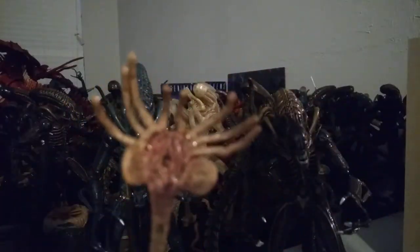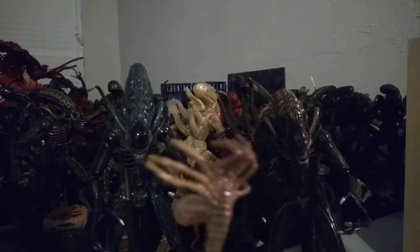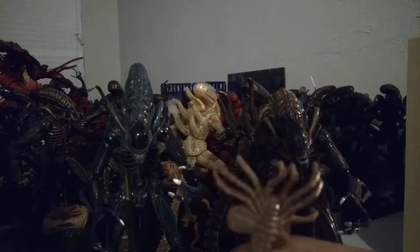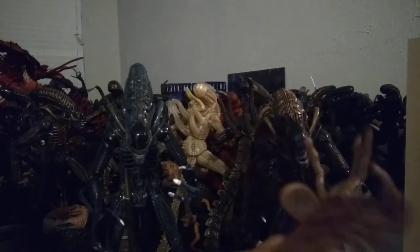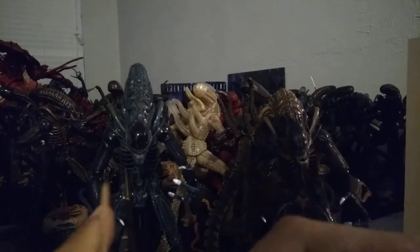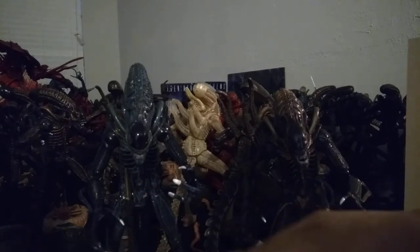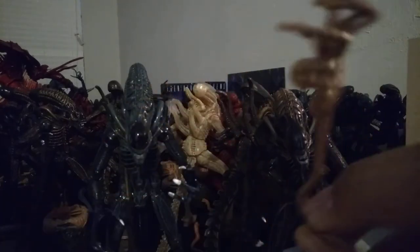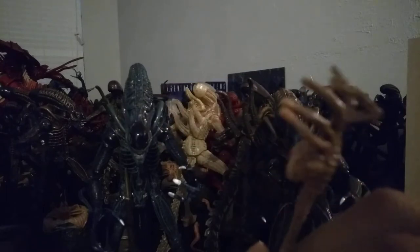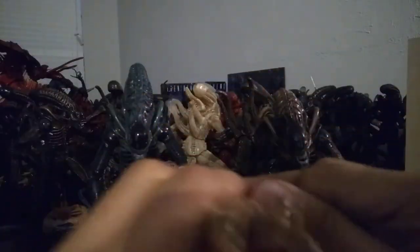And then the facehugger, of course. Facehuggers always looked just gross and disgusting in the film. James Cameron and basically everyone involved in the Alien films made the aliens creepy in multiple ways, and the facehugger really represents that. These are the type of bugs I like — science fiction bugs.